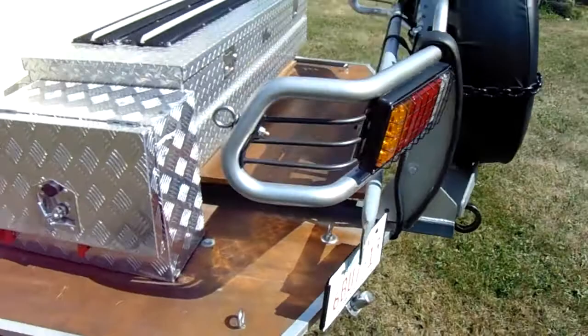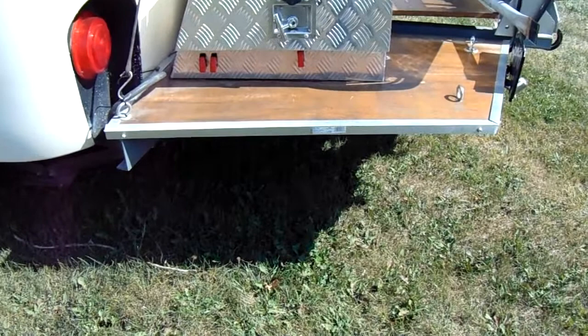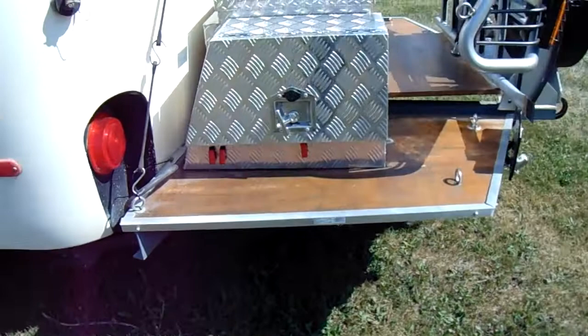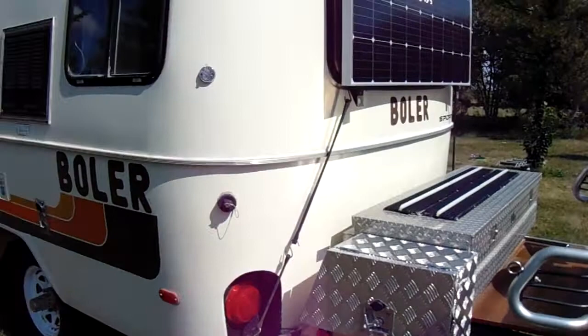There's enough room on the back deck for two mountain bikes comfortably — they just snug right in there. In the side box we have the shower system and the pump for the shower. There are three switches on the side: one for the small pump in the solar hot water heater, one for the circulating pump, one for the sprayer pump on the tank, and another for the shower head.